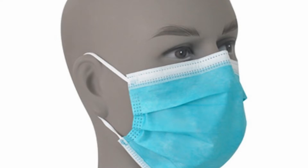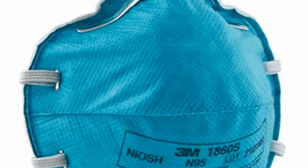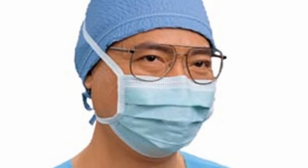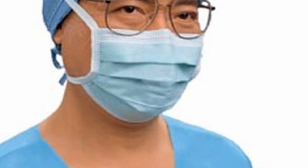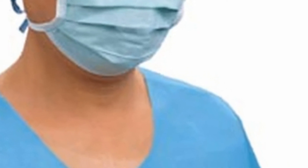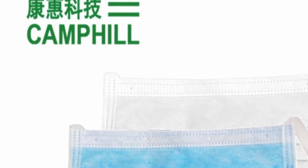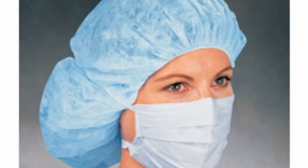This is a 3-layer non-woven fabric. This is a 3-layer design, made of the melt-out design. This is a summary of the design.